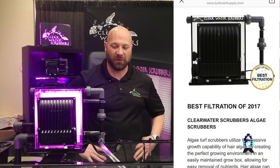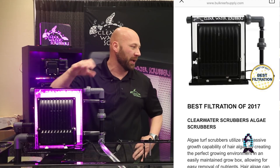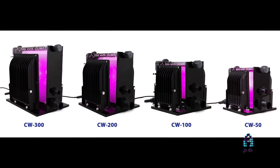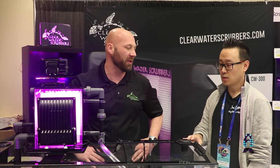Why should anyone try this unit? They should try these because they are far more efficient than macroalgae at removing the nutrients from your water — more than chaeto or caulerpa or some other macro you're going to use. It's a smaller compact unit so it takes the place of your refugium, and it's a lot less maintenance than you would get from a normal refugium.